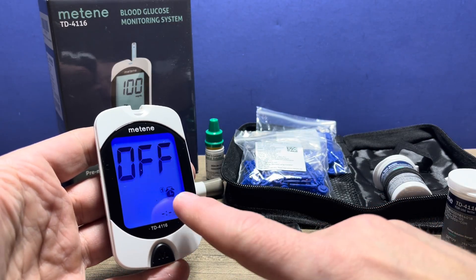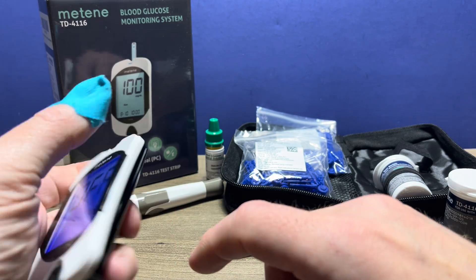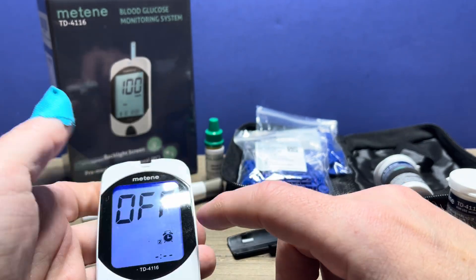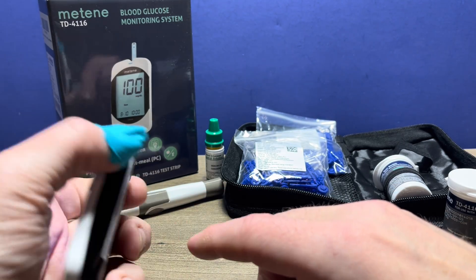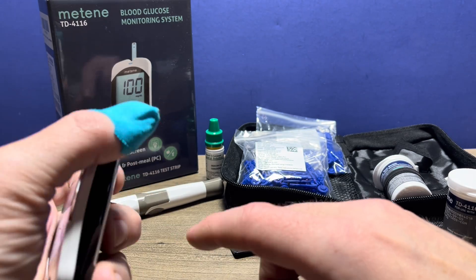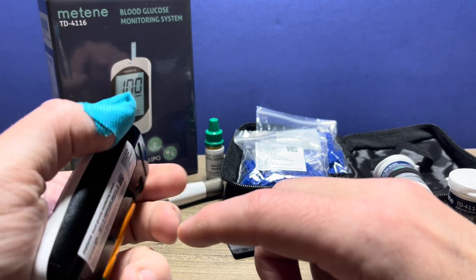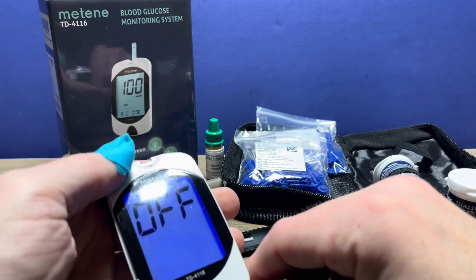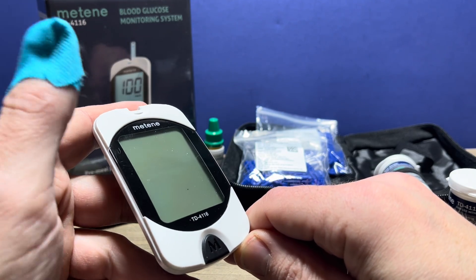Now it's ready. It does have some optional alarms as well — this is an off setting and I'm just going to leave it to that. There are four different alarms. You can switch each one to on or off and set those should you desire. And once you go through the four alarms, it is now ready to be used.